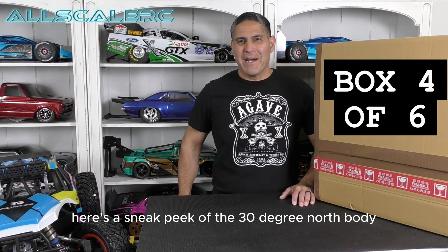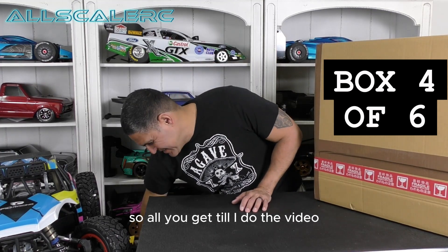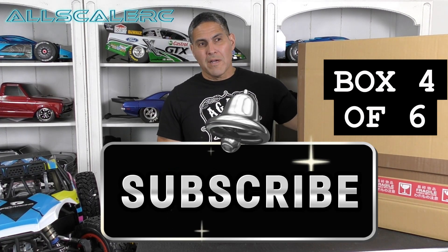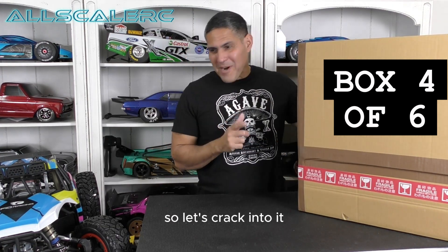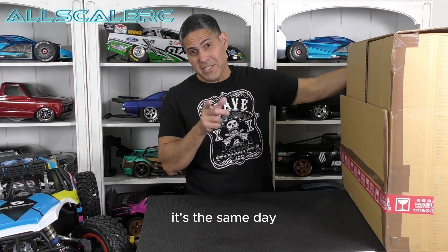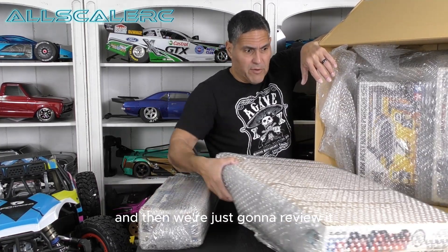Here's a sneak peek of the 30-degree north body — that's all you get until I do the video. So here is buy box number four of six. And if you're wondering why I still have the same shirt on from the previous video, it's the same day. Things are just falling out of the box, so instead of wrestling around with it, I'm gonna pour everything out, put it on the table, and then review it.